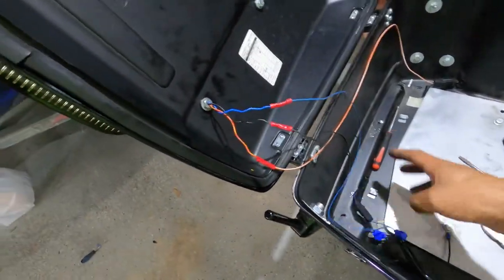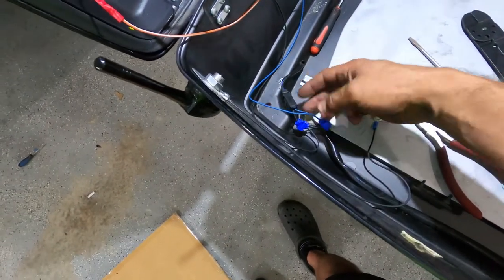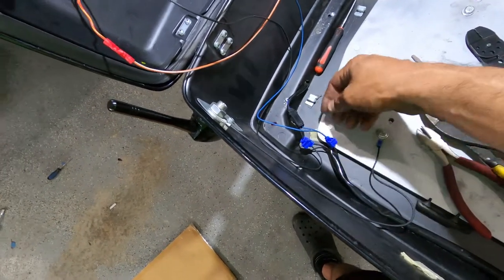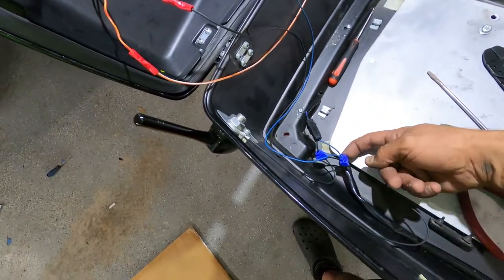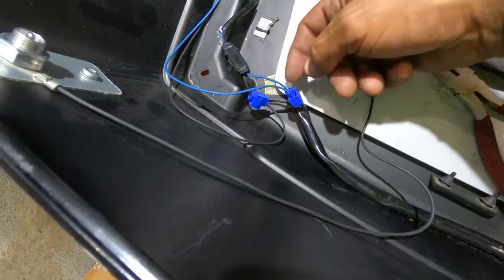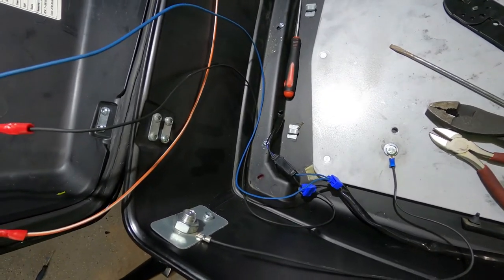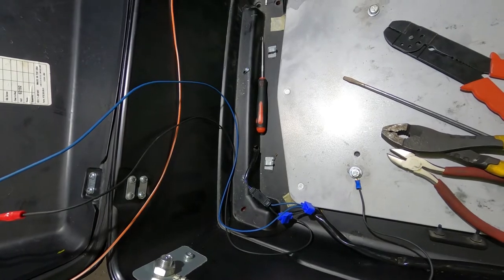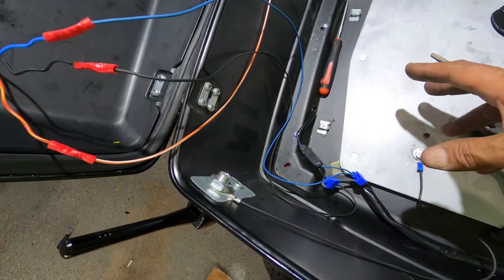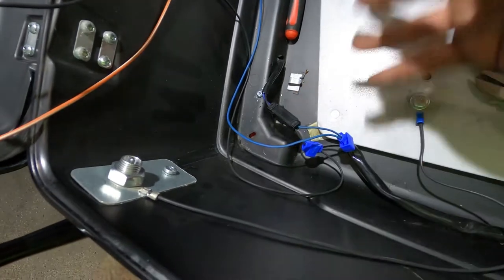We connected everything. We used press connectors on this side because it's tight and I didn't want to peel and butt-splice the wires. For the T-connections we used quick splice connectors — you just put the covered wires in and press. They're very neat. They come in different sizes and can connect more than two wires together.